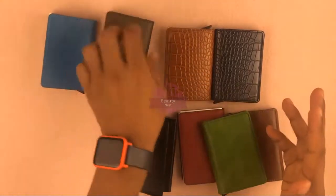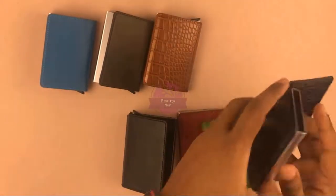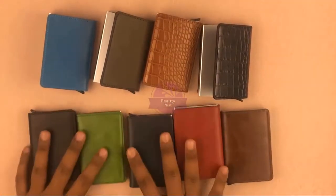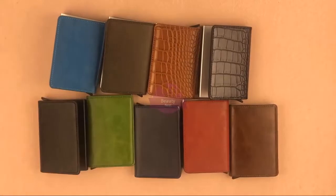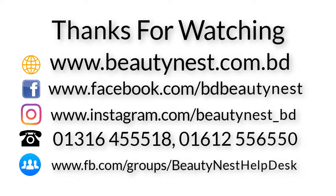Olive, brown, black. This color is not available for us, and we don't know how much of this color is available.